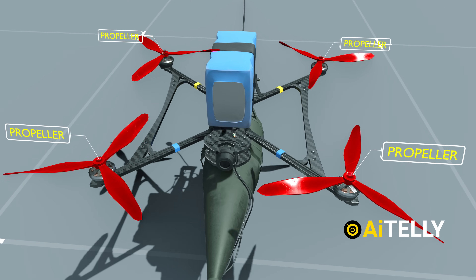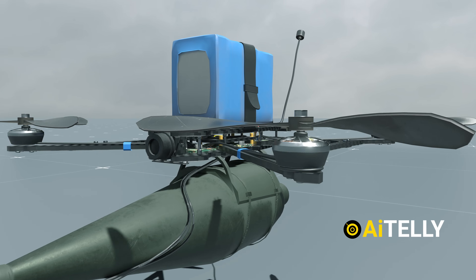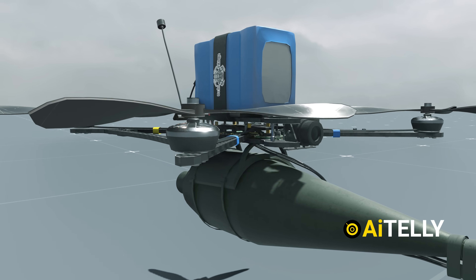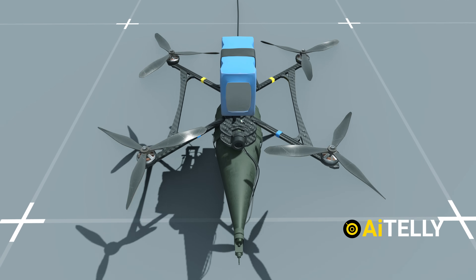Next, you'll notice the four propellers, each connected to its corresponding motor. These propellers are strategically designed with opposite angles to ensure smooth and balanced flight. This counter-rotation helps the drone maintain stability and agility during flight.